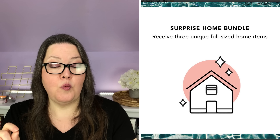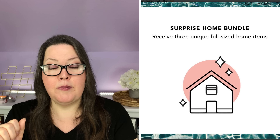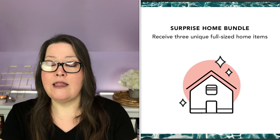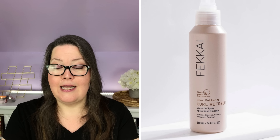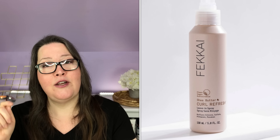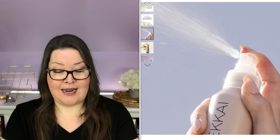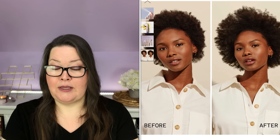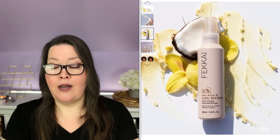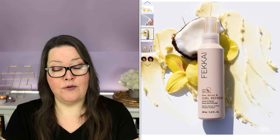Bundle number one contains the Ciate London Watermelon Burst Setting Spray, $22 value, and the Mind Tan Body Skin Recovery After Sun Gel, $32.95 value — those come together as one bundle. Bundle number two is the Vesh Manny Moment Manny in a Box, $20 value, and the Aespa Exfoliating Body Polish, 3.3 ounces — I halved the full-price value since it's half the full size, making it approximately $32 value. That covers all customizations.